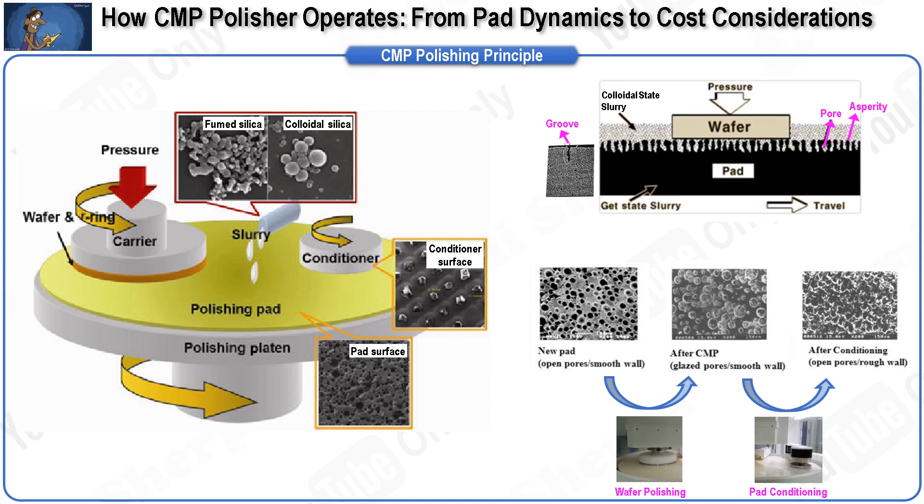Typically, the cost of consumables (COC) is 1.5 times the cost of ownership (COO) in a 300mm silicon wafer fab, meaning more money is spent on consumables than on the equipment itself. Through the evolution of CMP technology, the development of slurry has been more significant than that of the equipment, which is quite different from other trends in semiconductor process evolution.